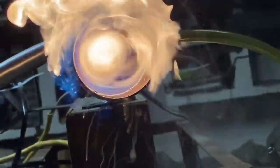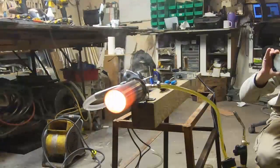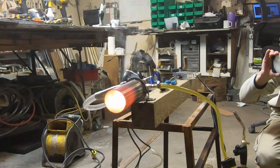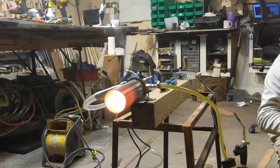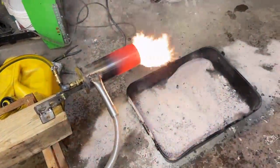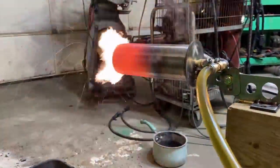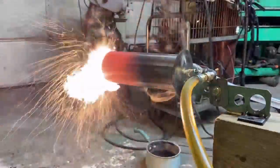Today's experimentation is going to show us what direction we need to head to come up with a design that can fit that bill. By no means are we done here. We've definitely got some obvious problems but I'm glad to see we do have combustion stability. We can work with this. This can be made to work.